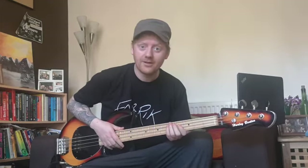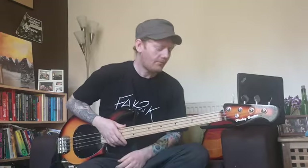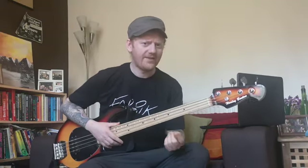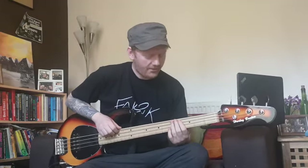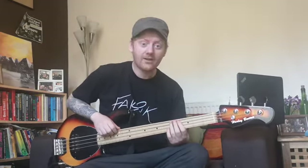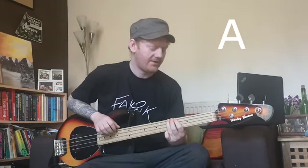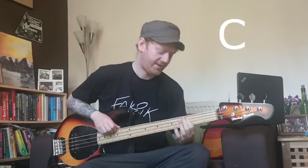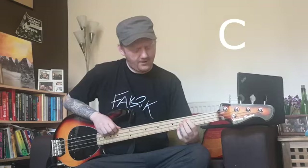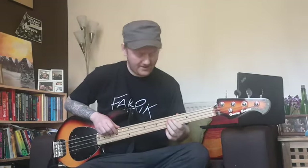I thought I'd show you how to play it for any bass players out there. I'll try and do some video editing so that something pops up that shows some of the notes. But essentially it's all based around a couple of notes. So it starts off on A, does a little fill and ends up on C.